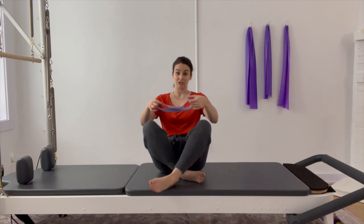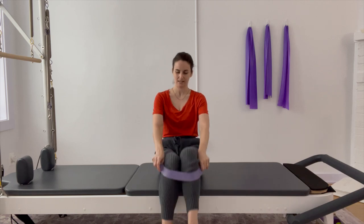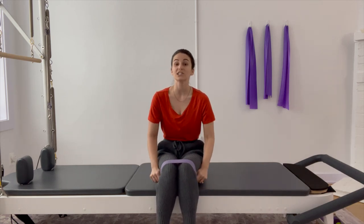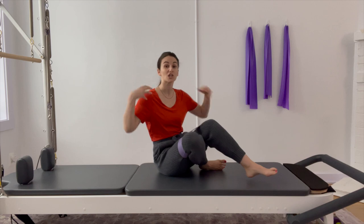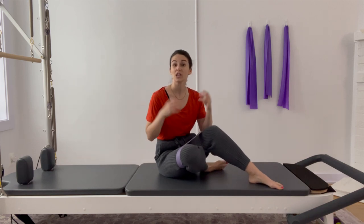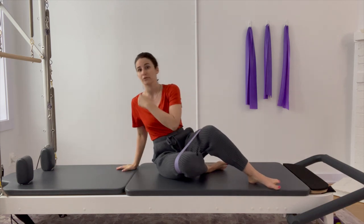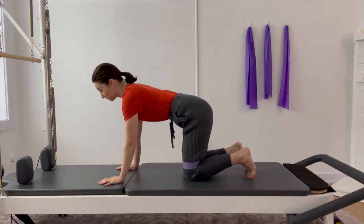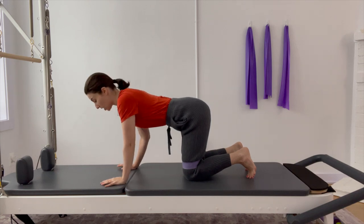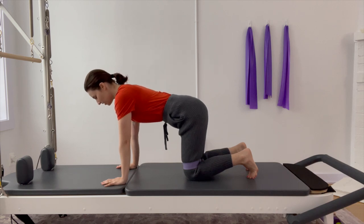I'm going to grab my resistance band, pop it just above my knees, and from here we're going to start on our hands and knees. Now at any point, if you get too much pressure on the wrists or through the shoulders, you are welcome to grab some sort of box or futon or even a coffee table and just prop your forearms on a surface so you don't have to put downward pressure. Today my wrists and shoulders are feeling pretty solid, so I'm just going to find this nice hands and knees position.